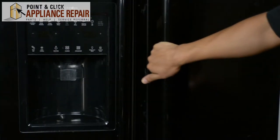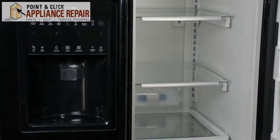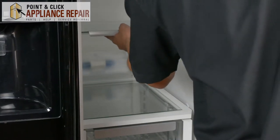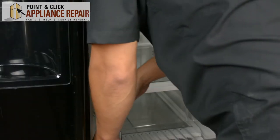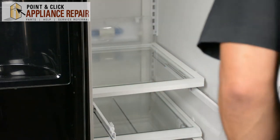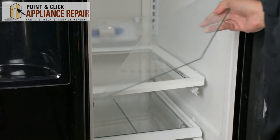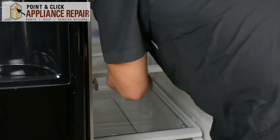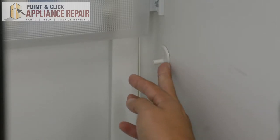So we're going to start by opening the fridge here, and we're going to pull out a few drawers just to get them out of our way. Just be careful — you might want to take this out separately because there's another piece of glass right here. I'll be replacing this one right here.